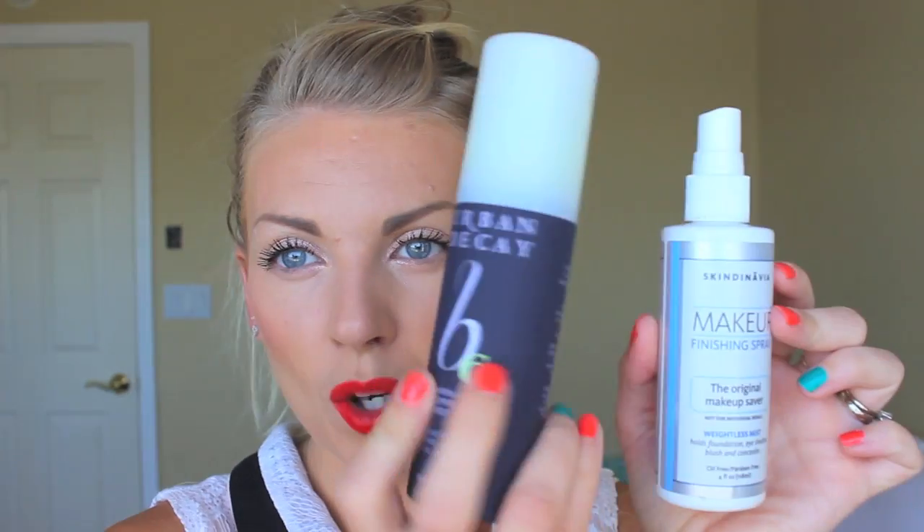This is kind of like a new Urban Decay goodies haul — basically just the new stuff that I've gotten from Urban Decay. So the first thing I got is the Urban Decay B6 Vitamin Infused Complexion Prep Spray. Now I normally use the Skindinavia, which I just ran out of, and this is actually by Skindinavia, so I don't know if it's the exact same formula or if they've kind of switched it a little bit for Urban Decay.